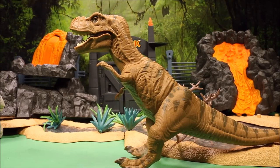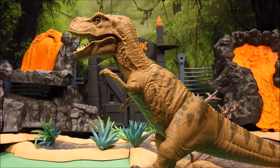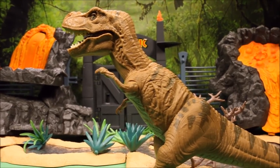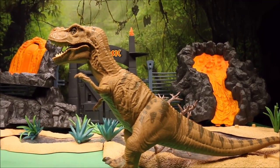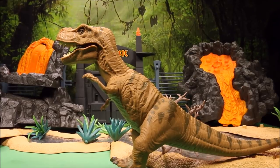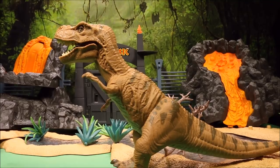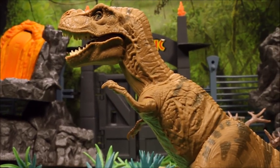I have unboxed the majority of these dinosaurs, reviewed them, and done awesome dinosaur battles. If you want, wait till this video ends and check out my playlist. I went ahead and recreated something similar to the volcano explosion you see in Jurassic Park 2, the preview for Fallen World, so that is awesome and we're gonna have a lot of fun.